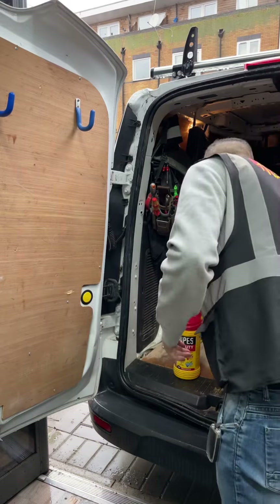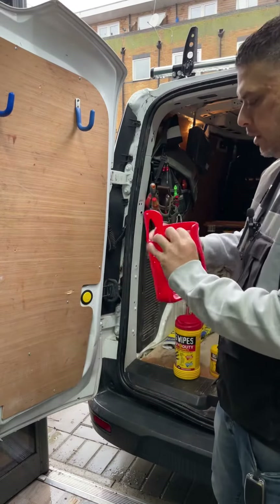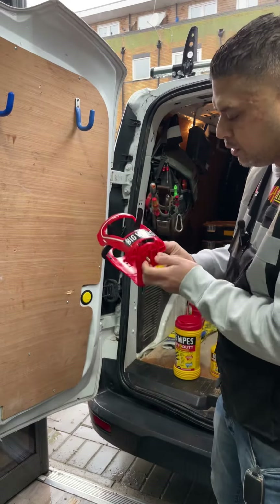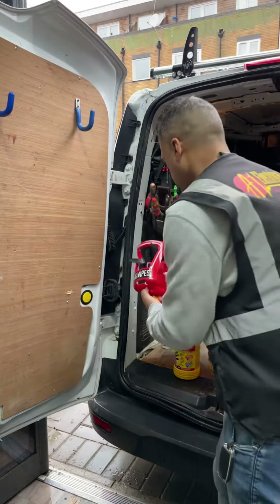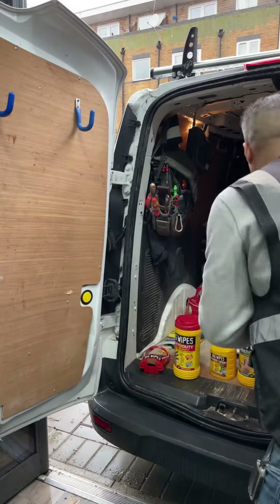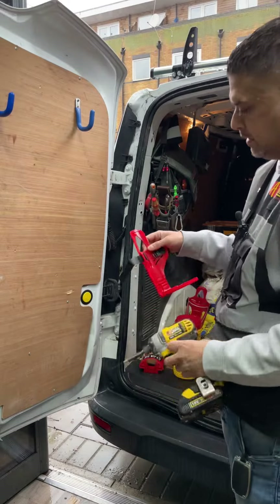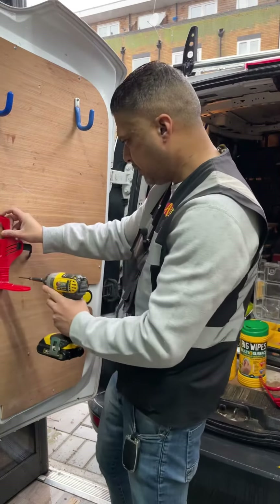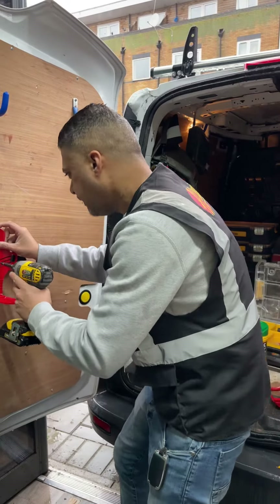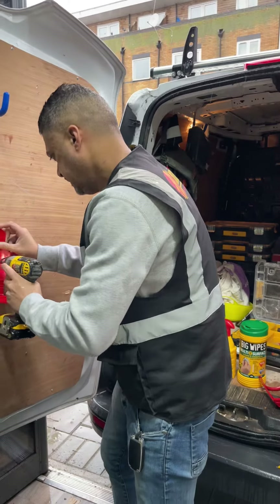So firstly what we do is open up the brackets, making sure you don't lose the nuts from them. Please excuse the rain. There are three screws to put in there, so I will be following this line here — that goes in there.